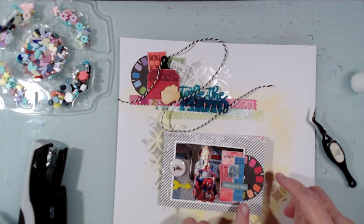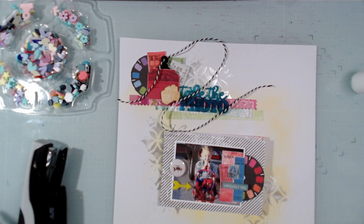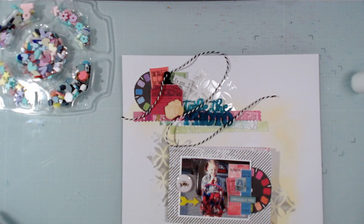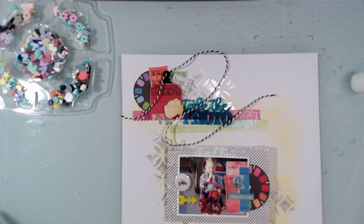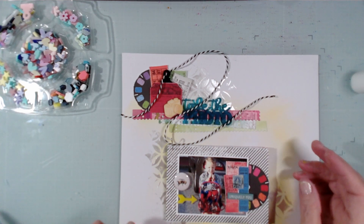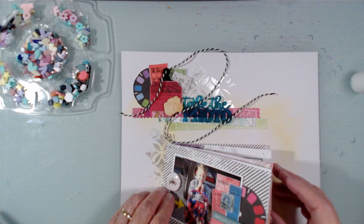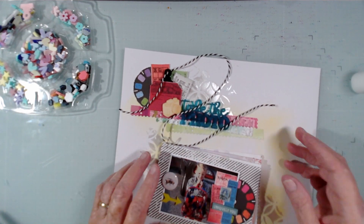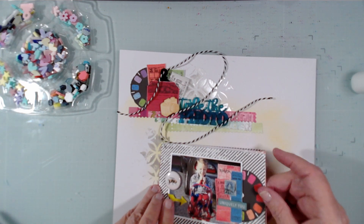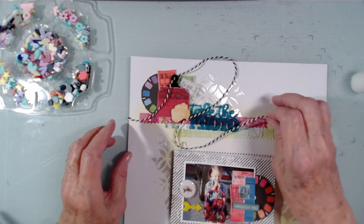I'll take you through and show you the Bramble Fox products I've used. The thickness of the Bramble Fox perspectives actually gives some separation to the pages to make them easier to turn. A lot of people put tags or things on the side so you can grab a tab. This is going in an album and it's going to be thick — what I may do is cut a slit in the page protector and let this sit on the outside, though I'll need something to hold it together.